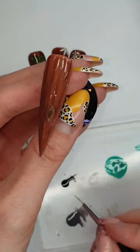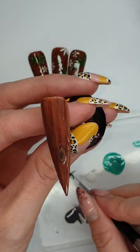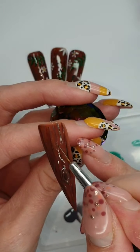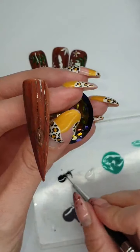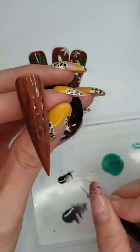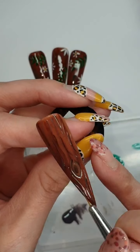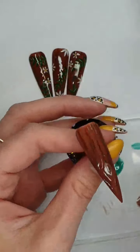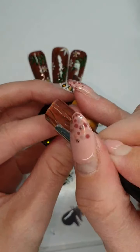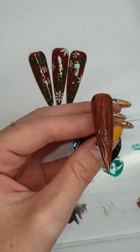Then again before we cure it, I'm just going to add a tad of black in just a couple of places. Like that — the wigglier the better, because you want it to be proper fine.